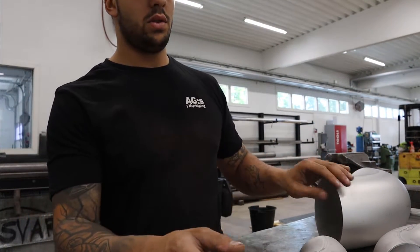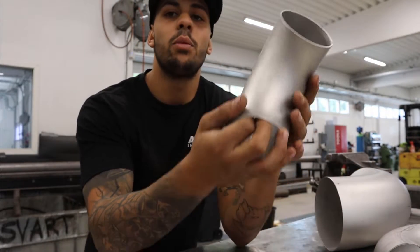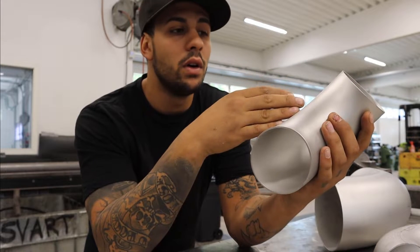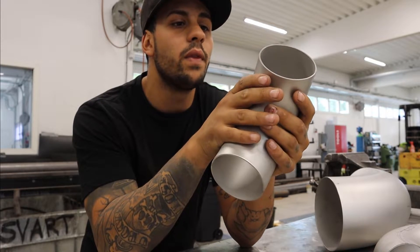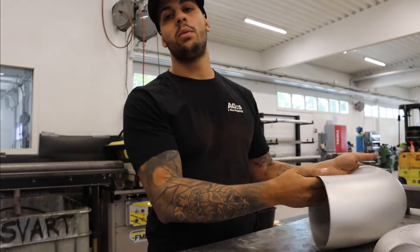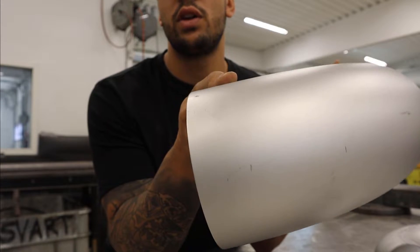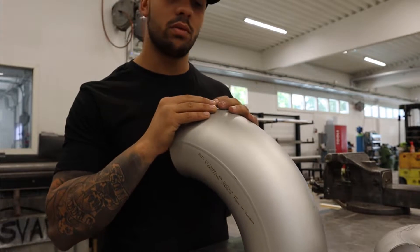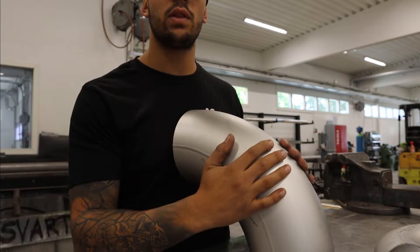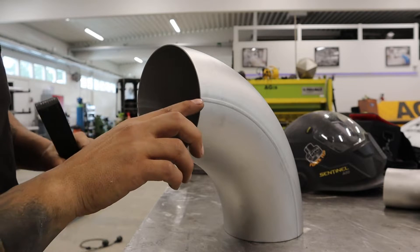Welcome back. Today I'm going to show you how to cut an elbow so you can fit it on a straight piping. We will be working with a smaller elbow fitted on the same size straight piping, and also a bigger elbow fitted on a bigger straight pipe than the elbow itself. I'm going to show you two different ways to fit them.